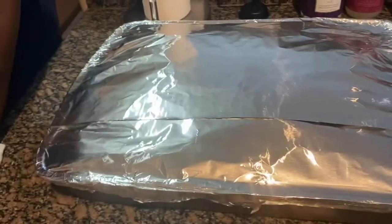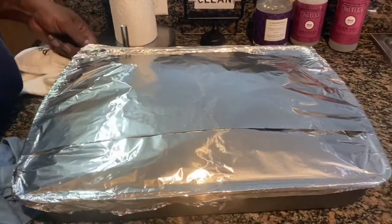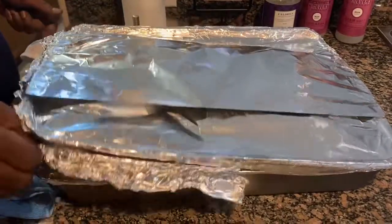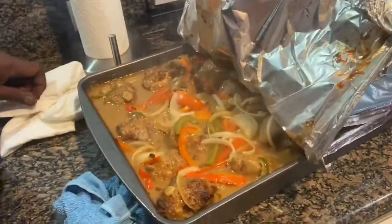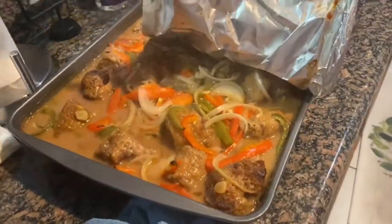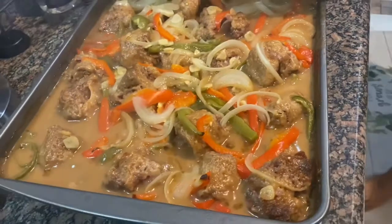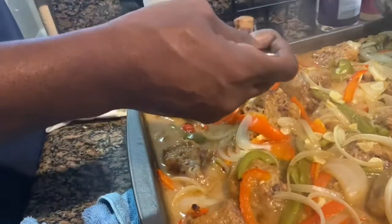The oxtails are now done — we're taking them out of the oven. They were in for three and a half hours at 350 degrees, so let's see what they look like. Oh yes — oh my goodness, you guys look at that! That looks so good. There's enough gravy that you'll be able to scoop it and put it over your rice. They're falling off the bone. Mr. Johnson is the taste tester, and yes — that tells me he loves it!